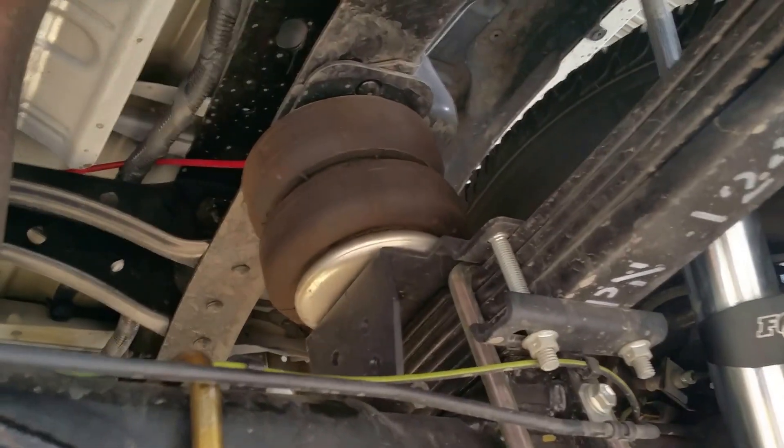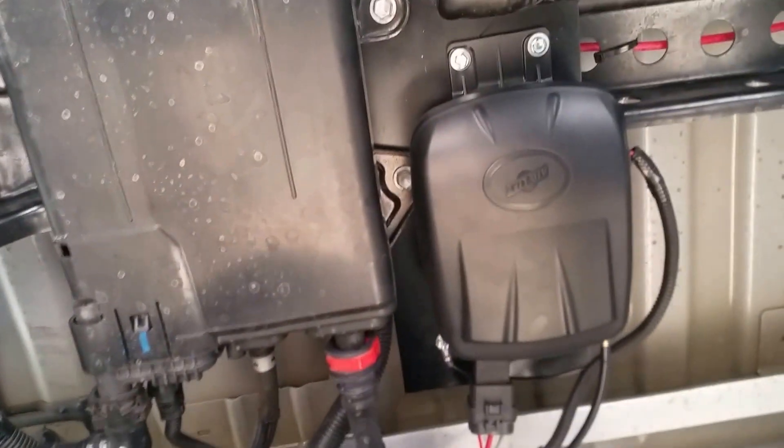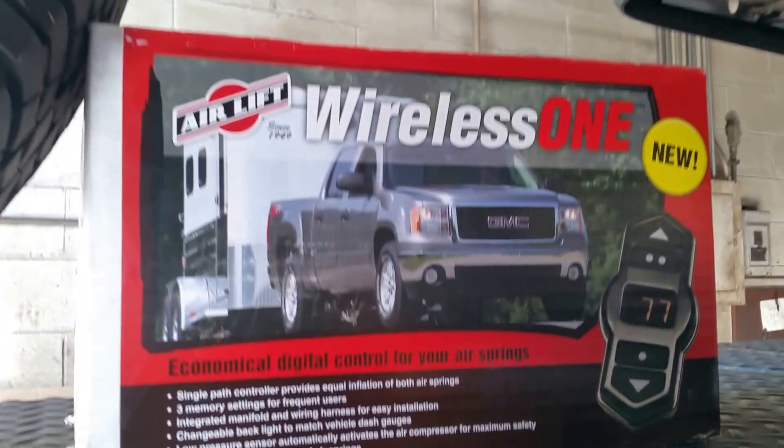Hopefully this helps you decide where to install your compressor setup. There are Firestone airbags on this truck. Thanks for watching.